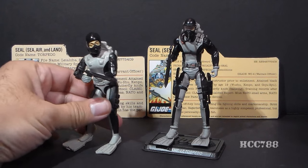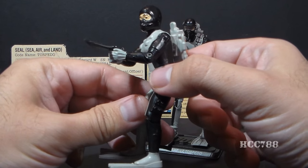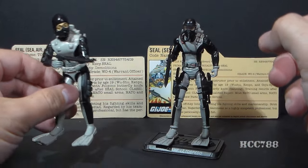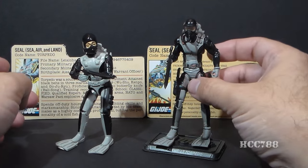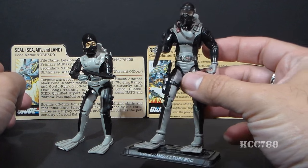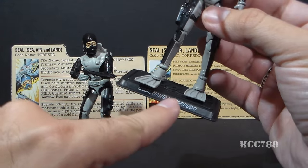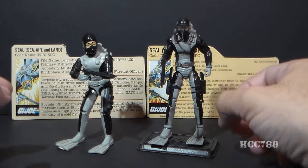Version 1 of Torpedo came out in 1983, and he was G.I. Joe's first Navy SEAL — in fact, the first Navy personnel for the 1980s G.I. Joe at all. And this is the 2008 25th anniversary version, named Lieutenant Torpedo, despite the fact that he's not a Lieutenant — he is a warrant officer. So that's weird.